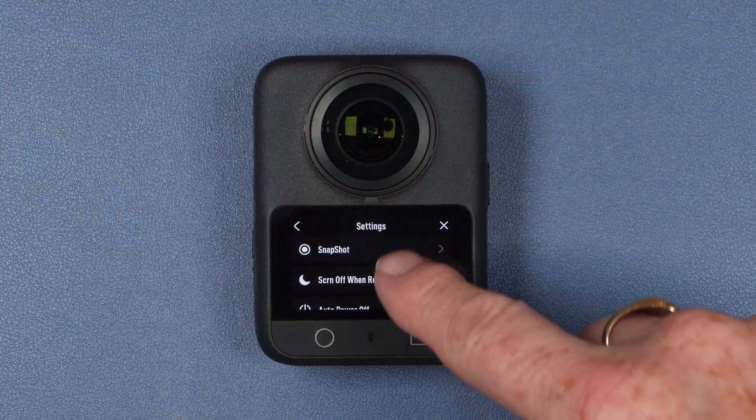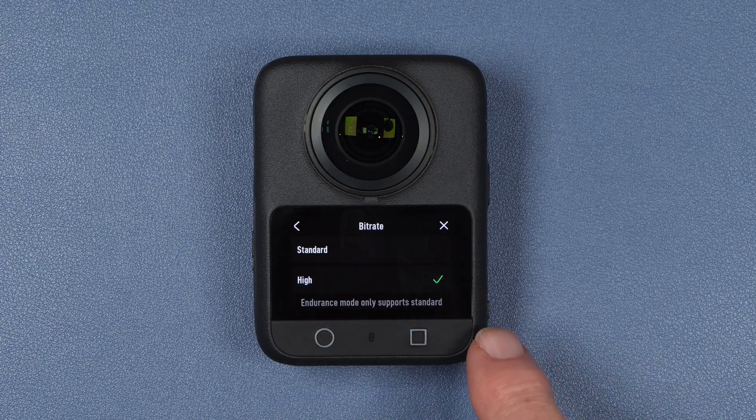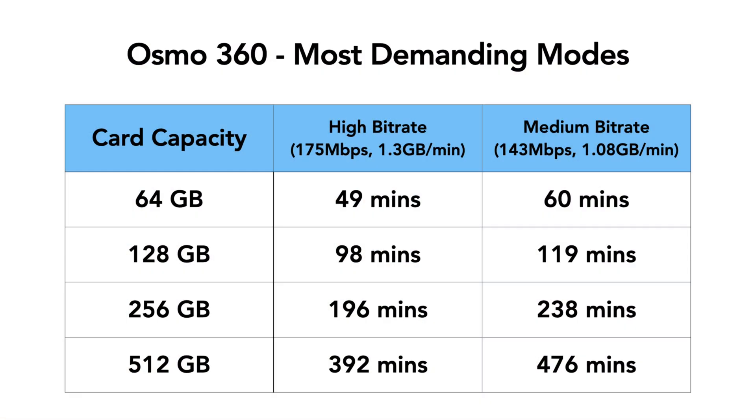One important point: all those results were based on the camera set to its high bit rate setting for best image quality. If you don't mind sacrificing a little quality, you can use the standard bit rate setting, which allows about 20% more runtime on your card. Here you can see a comparison of the most demanding recording modes under both settings.